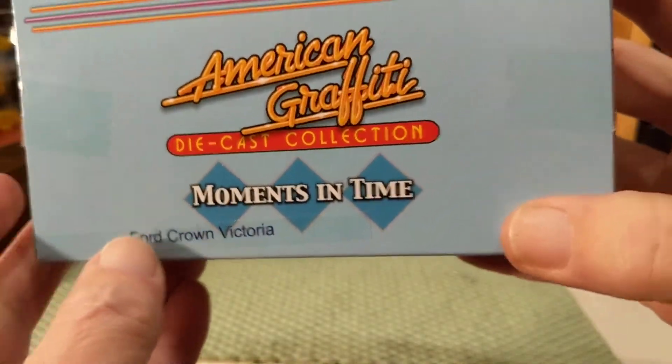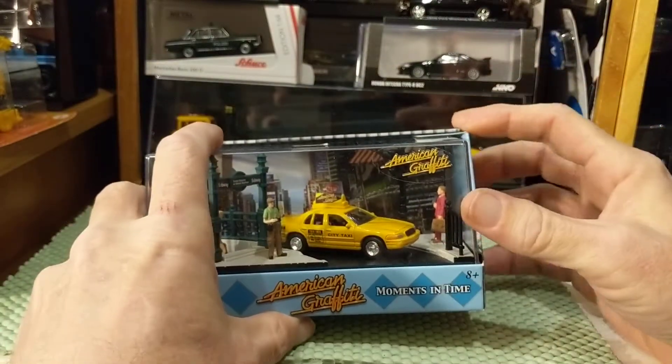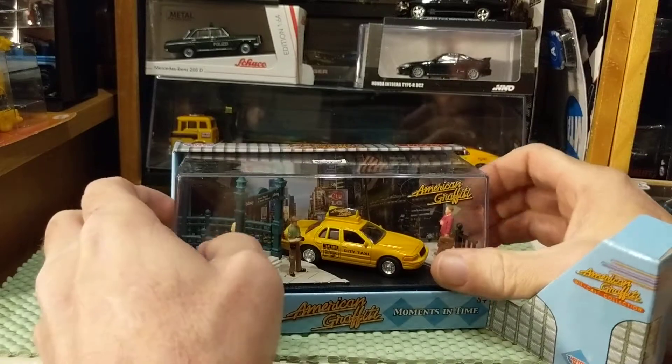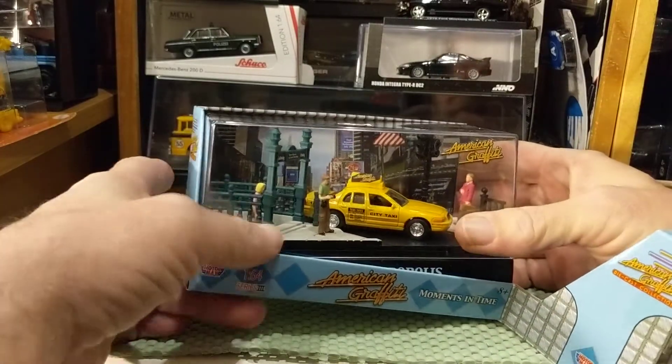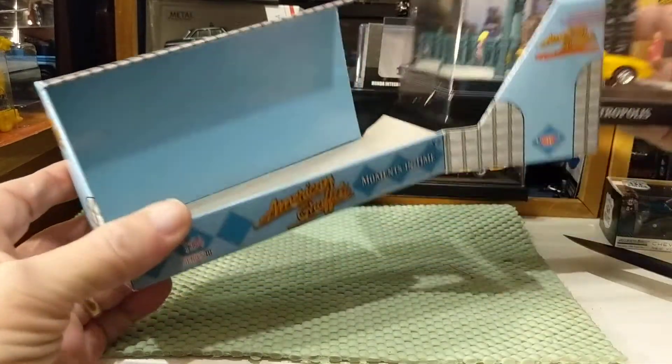So this is a Crown Victoria taxi. And unlike the Greenlight Diorama, this is sort of a true diorama — it's not just a car with a picture. Let's see what this is. If I don't damage the package, there we go.